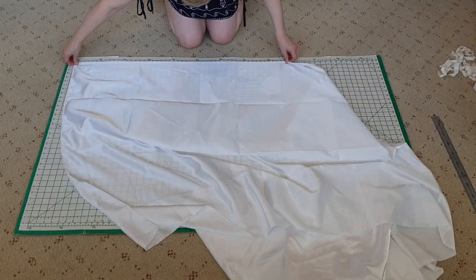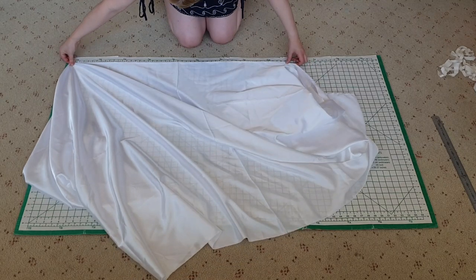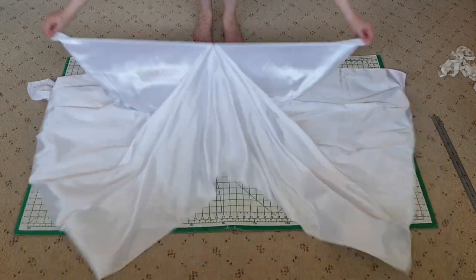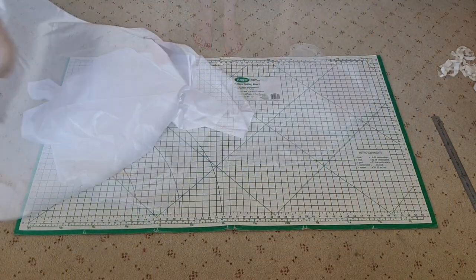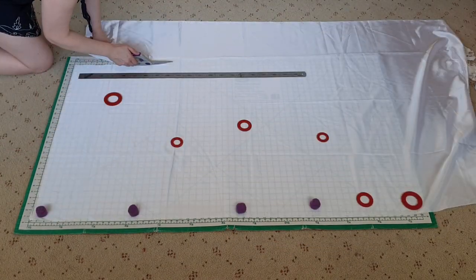Then to the white satin for the back. I measured two metres for the desired width, and then tore it off. Then I trimmed it to the desired length.